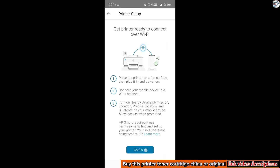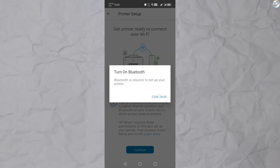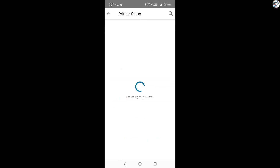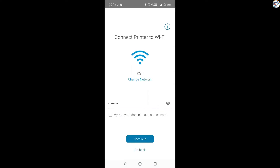The app will guide you through the setup process. It will search for available printers, including your HP DeskJet Plus 4100 printer in Wi-Fi setup mode. Once you see your printer listed, tap on it to select it. You'll be prompted to enter your Wi-Fi network password.